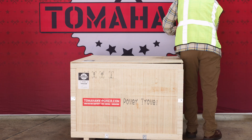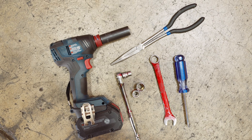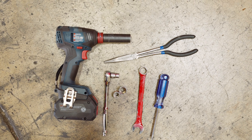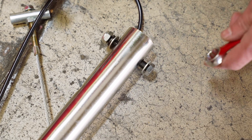First, begin by carefully opening the crate. To start assembling the trowel, you will need a 17mm wrench or socket, a 13mm wrench or socket, a Phillips head screwdriver, and needle-nose pliers. First, remove the screws, nuts, and washers at the base of the trowel's handle column with a 17mm wrench.